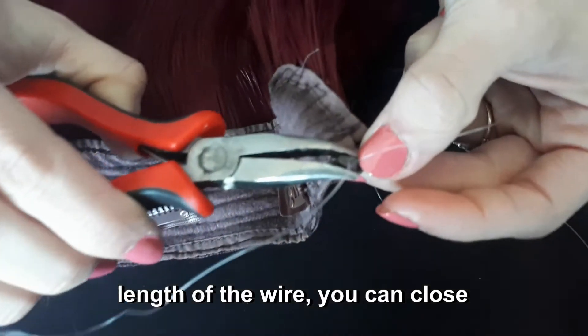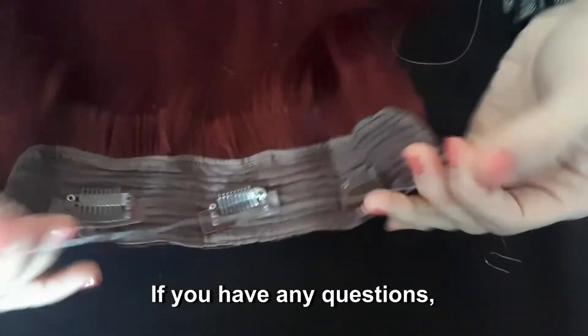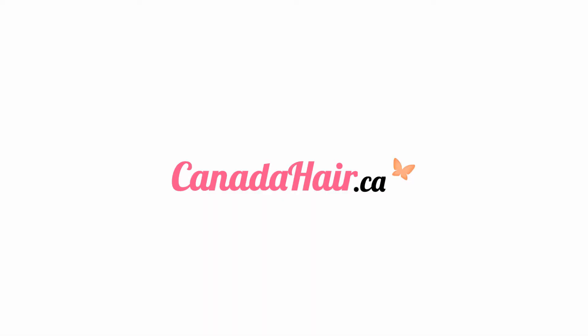When you are satisfied with the length of the wire, you can close the bead with the pliers and cut the excess wire. If you have any questions, please don't hesitate to contact us.